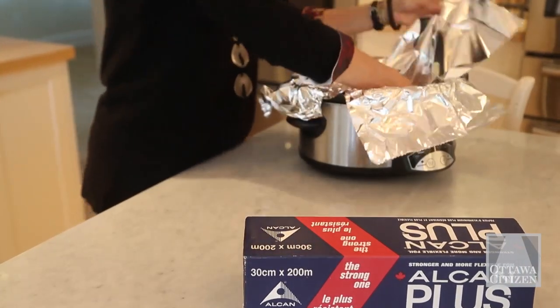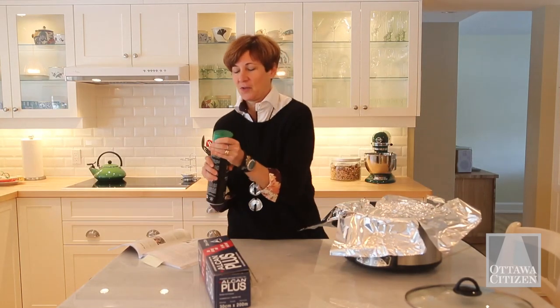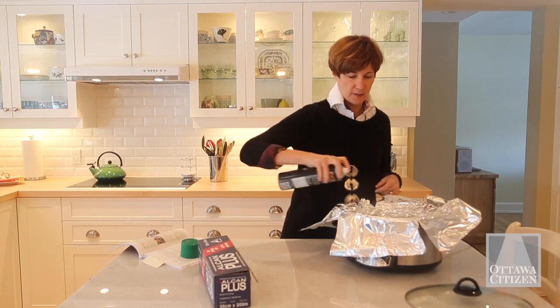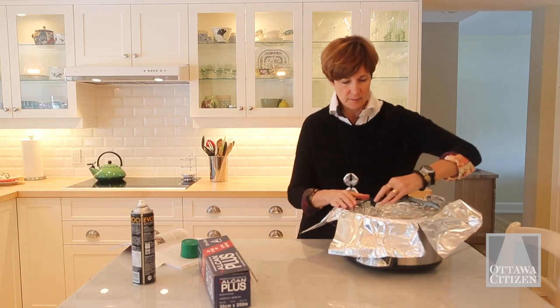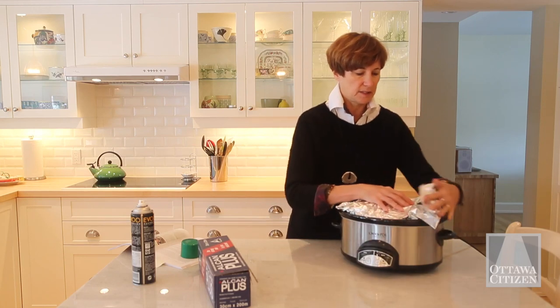Fold it in as best you can, and then before you put the food in, spray with cooking oil spray, which will help the food lift right off. Put your food in — your casserole, your strata — put the lid on. I found it helps before cooking to fold these flaps in to make a nice seal.